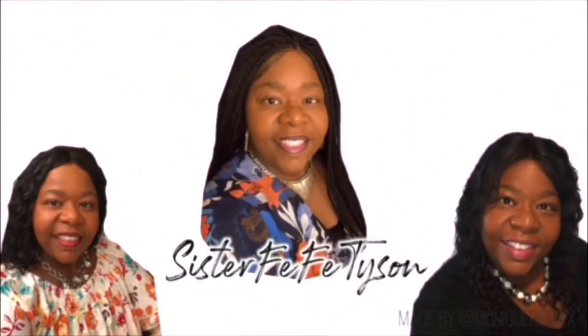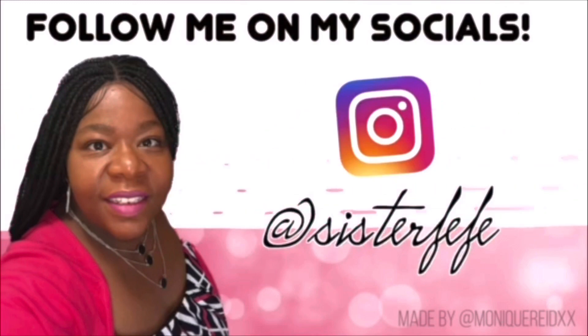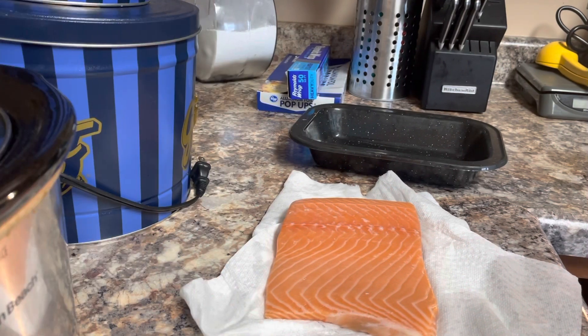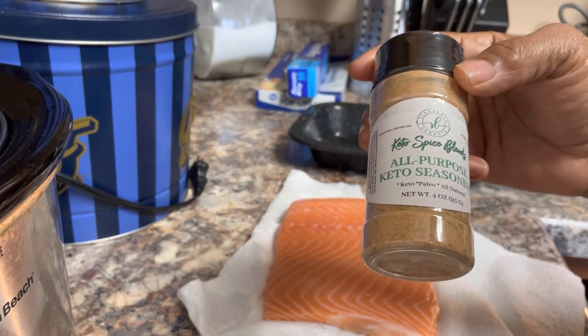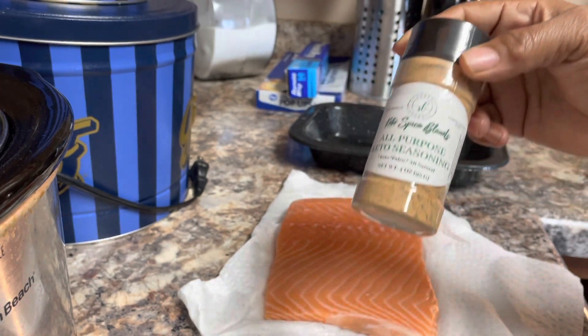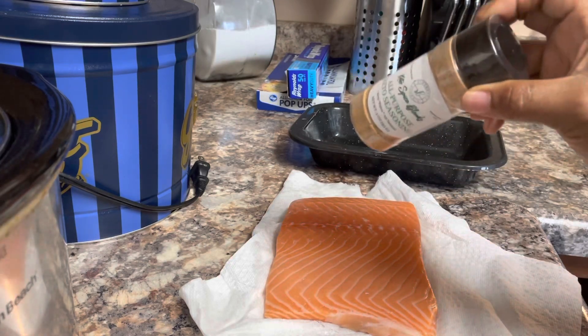Welcome to Sister Fifi Channel, where you are welcome here. Hey guys, welcome to Sister Fifi Channel. Today I am going to be using all-purpose keto seasoning from Sincerely Legina. I'm going to be trying this for the first time on my salmon fish, so let's get into this video.